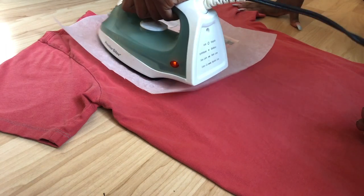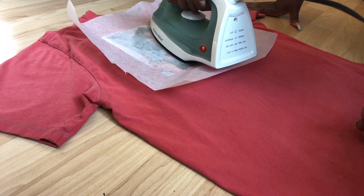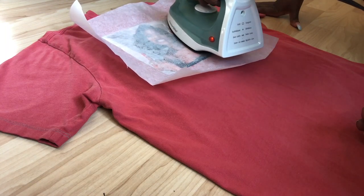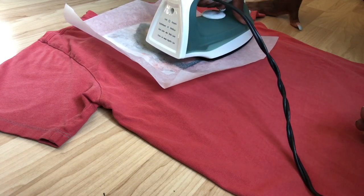I'm not going to lie, I barely iron my clothes, so I have a very old school iron. But if you have one of those high-tech irons, you want to make sure it's on the highest heat. Even if you burn the parchment paper a little bit, it will make the image transfer so much better.